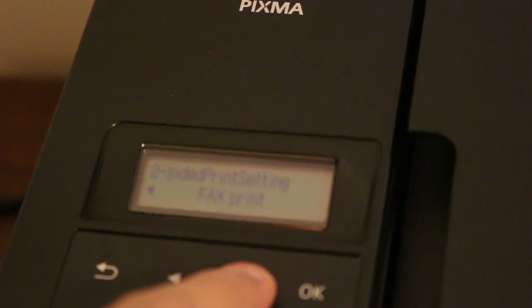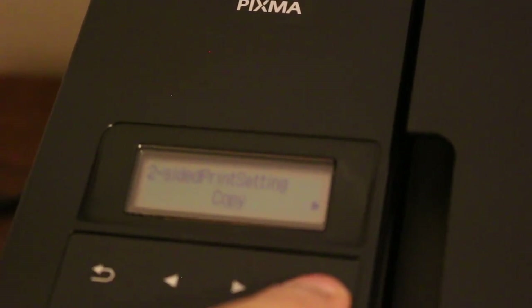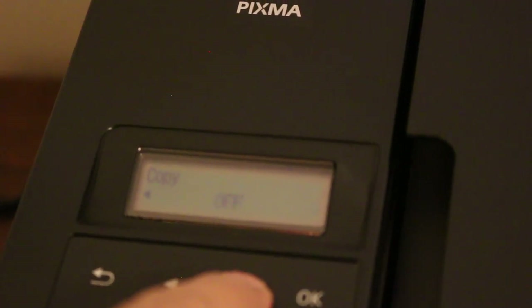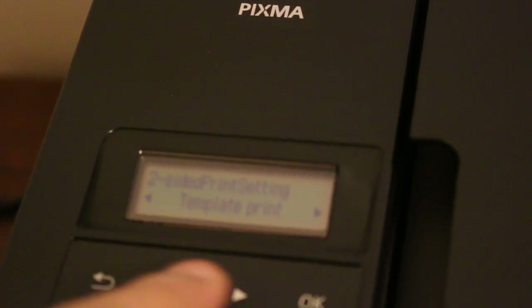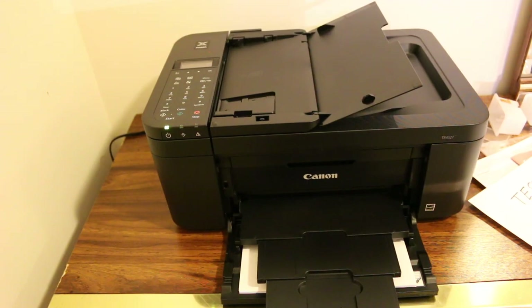You can do it for print and fax as well, but we are doing it for copy just now. Press OK and you can make it on or off. To print both sides we need to make it on, so press on and OK.